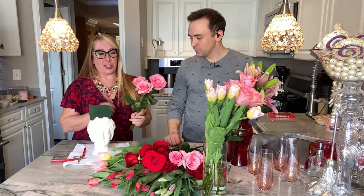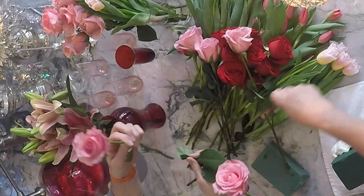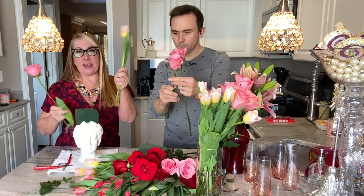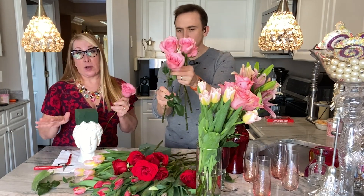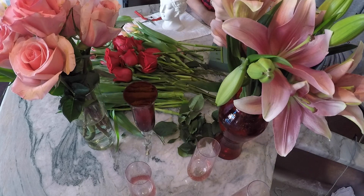First thing you're gonna do with any flowers you get is strip them — take all of these little leaves off. Tulips can have wilted stems so remove any leaves that don't look right. Even on the roses, take them all off, because those leaves suck up water that should be going to the bloom, causing it to wilt faster. They can also decay in the water, polluting it and shortening the flower's life.